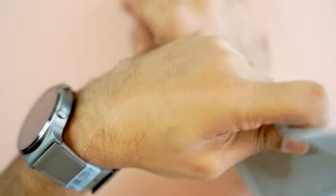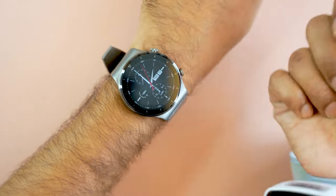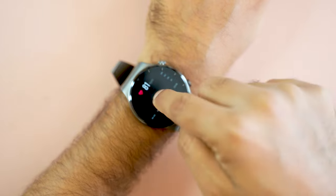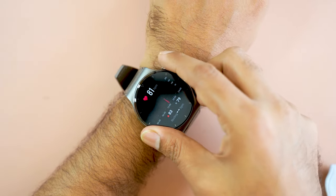Now I'm going to measure my heart rate. I've worn it tightly, and now I just go to the heart rate monitoring feature and it starts measuring. It's now 81 bpm.